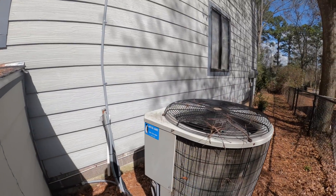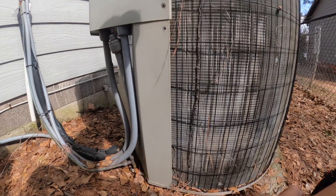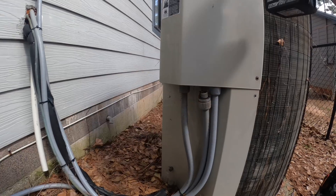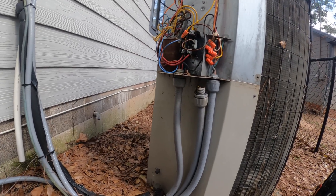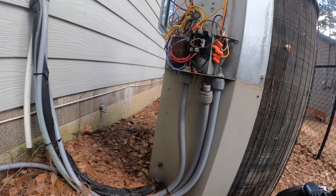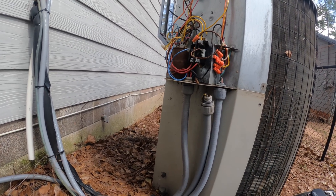All right, on this one the tenant said it was iced up the other day and the fan was not turning at all. I have been to this one before. The air handler is in a place that's quite hard to get to. Look at that capacitor. What she was saying is the fan was not working. It looks like they've had to run a new thermostat wire since I've been here.